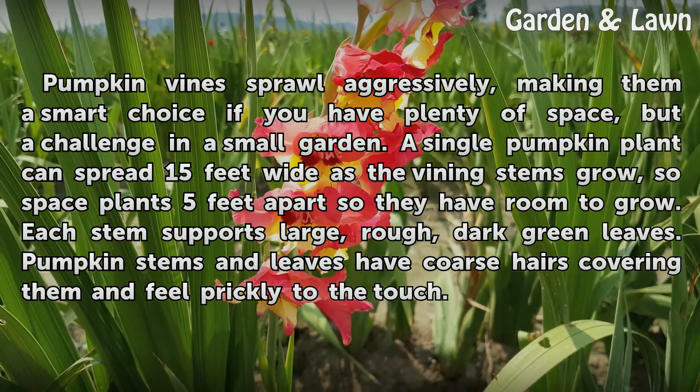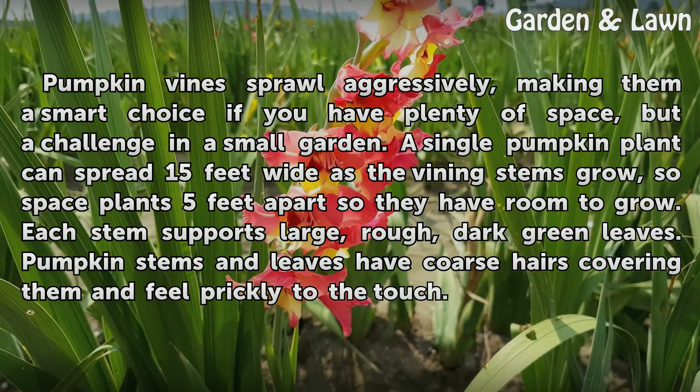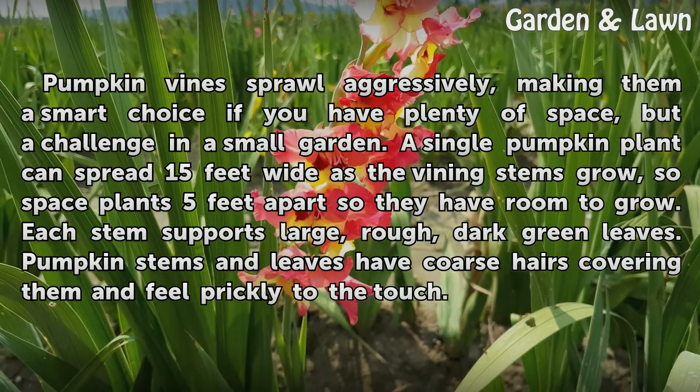Each stem supports large, rough, dark green leaves. Pumpkin stems and leaves have coarse hairs covering them and feel prickly to the touch.